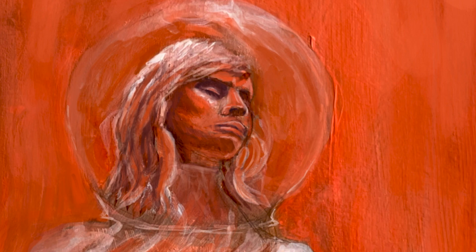Here in Procreate I'm able to really control the line work and expression on the girl's face and provide some movement in the hair.